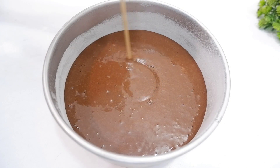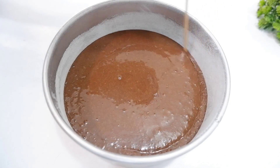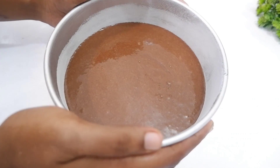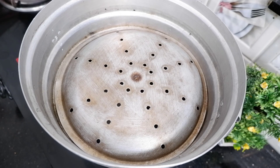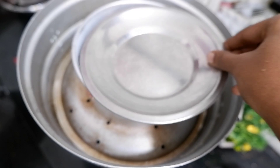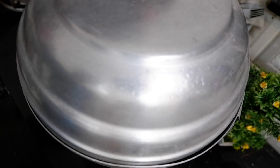I will tap it to remove the air bubbles. Then I will cook it in the steamer. I am going to bake using steam.